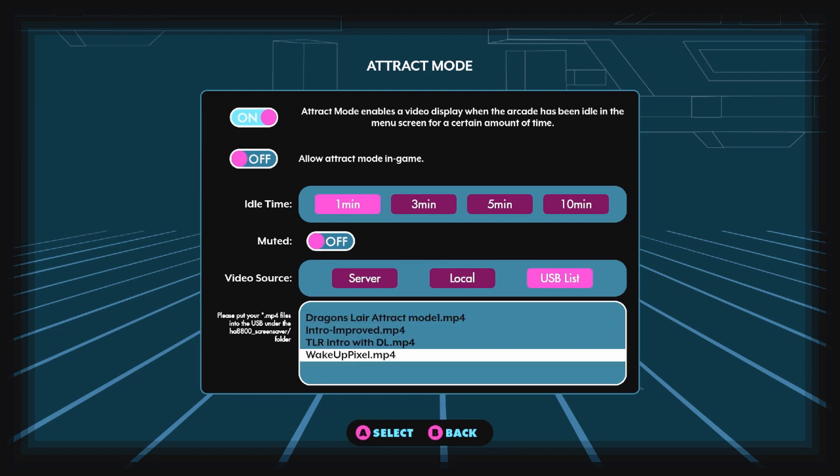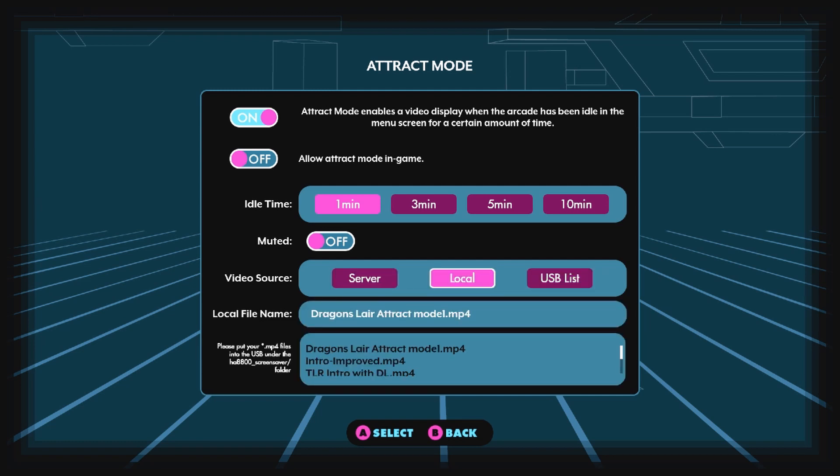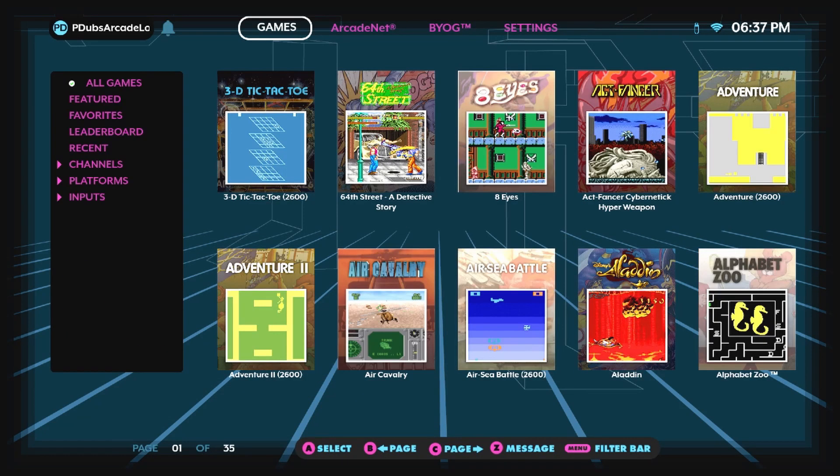You can hit the A button when you're on the USB option and then pick and reassign which video you want installed on your local machine. So if you didn't want your USB stick plugged in all the time and only wanted one particular video to play, you can go that route. I just flipped this one to the Dragon's Lair video I have on this disc. You can have it set to local or USB. We want it set to USB, and we're going to set our timer for just one minute with music turned on, and let these four videos play.